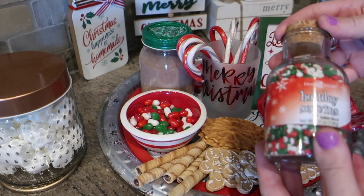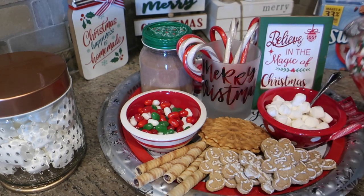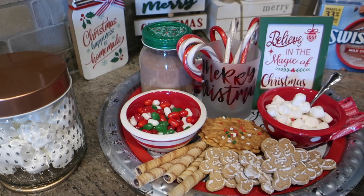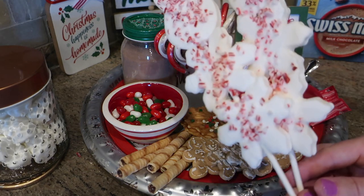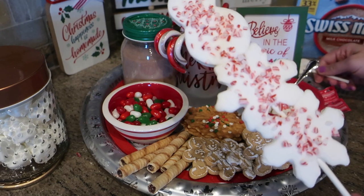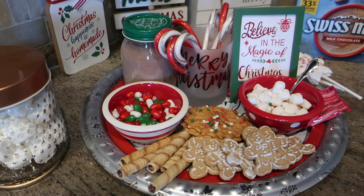The last couple items I found were these fun holiday sprinkles from Home Goods — I use these for a lot of different things during the holiday season. They add a fun red and green accent to the tray. I also found these marshmallow kabobs that are fun to put in the top of your cocoa; they dissolve as they go and have fun sprinkles on top. This is just a fun take on the tray — I love this idea for the holiday season especially since we're spending so much time at home. Let me know what you love putting on your holiday trays. We'll be sharing more trays throughout the holiday season and vlogmas. Thanks for watching and have a happy holiday season!